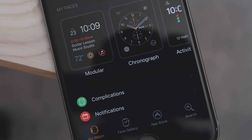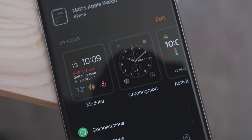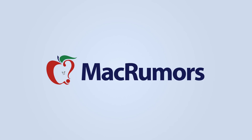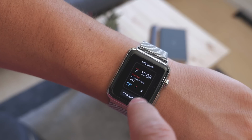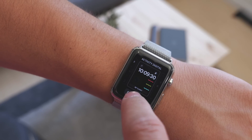With watchOS 3 there's also a new watch app on the iPhone, and now it has something called the face gallery. Here's how to use it. Normally when you want to change and customize the watch face you have to do it on the Apple Watch, but now there's an easier way.